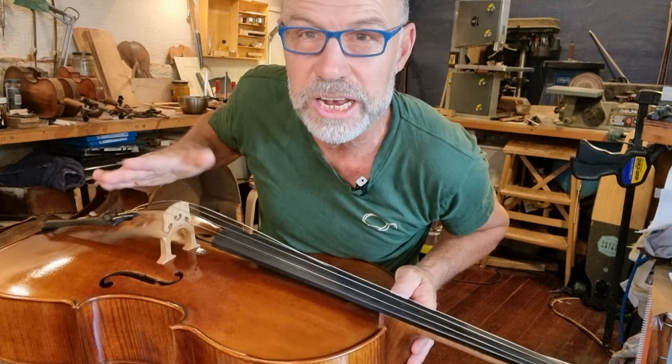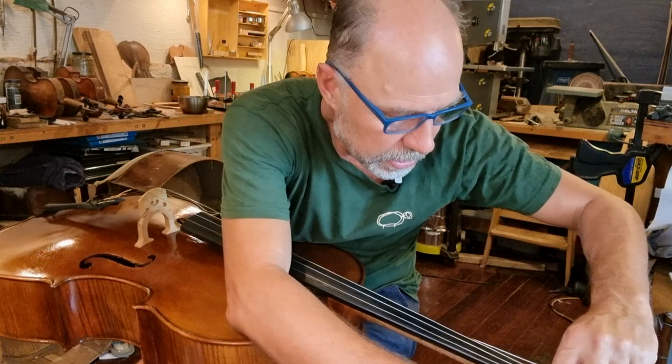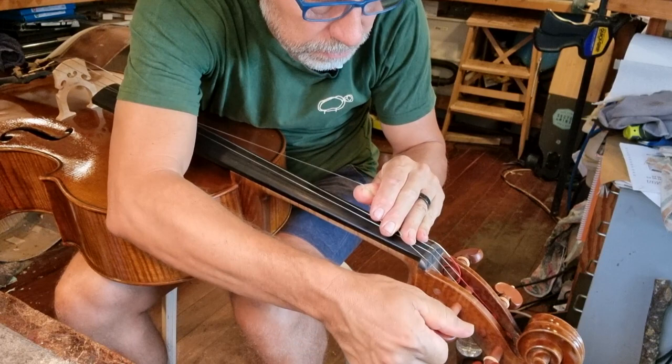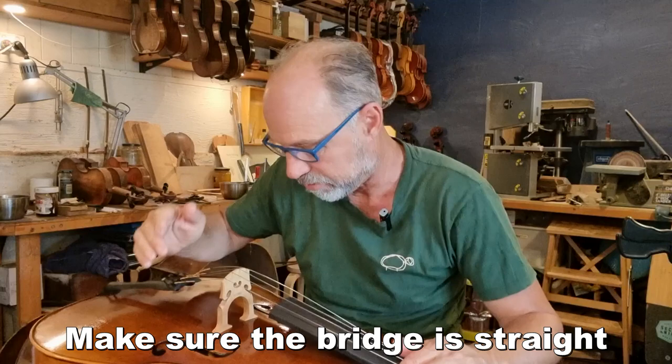I'm now going to tighten the higher string — the A string on the cello, or the E string on a violin. I'm putting the string right up against the peg box, and that pulls the peg in. Now, a very important step: stop everything and check that the bridge hasn't pulled forward. Because as you're tuning up, the bridge can pull forward, and if it pulls over too far it can fall over and slap onto the instrument. So you have to be very careful. Let me straighten it now — there we go.